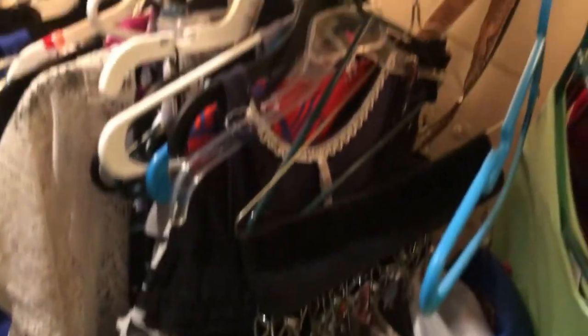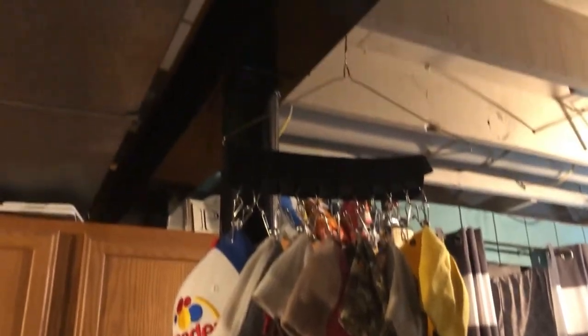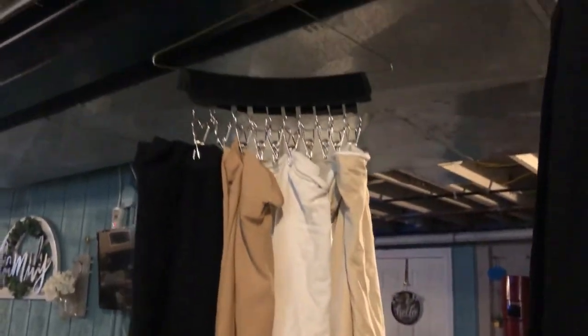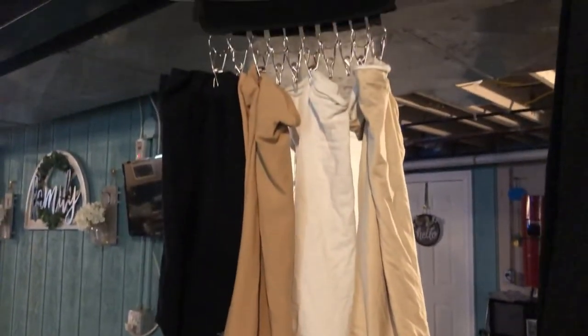They can also be hung in a closet in between your clothes, which is a great idea. As you can see, they hang so organized and are so easy to find. You can also use them for tank tops and other parts of your closet and clothing you need to store and organize. Highly recommend.